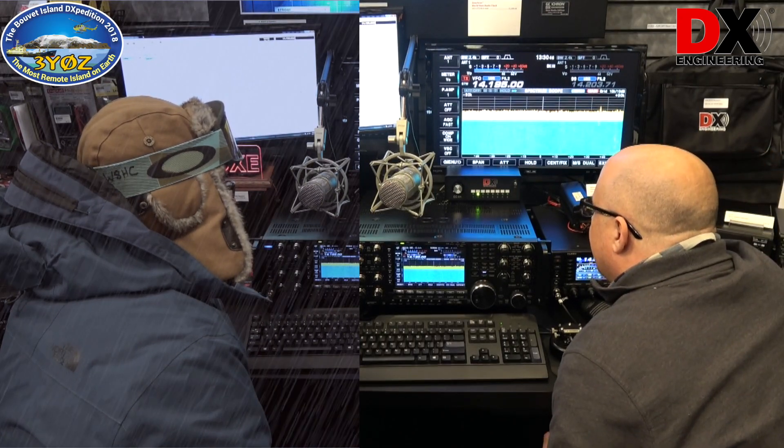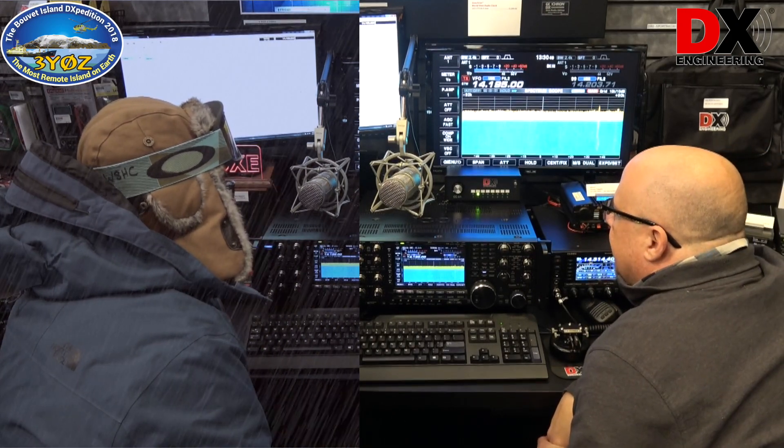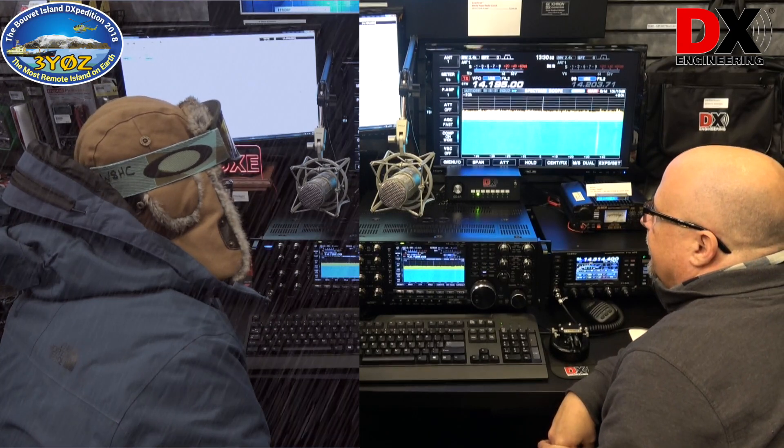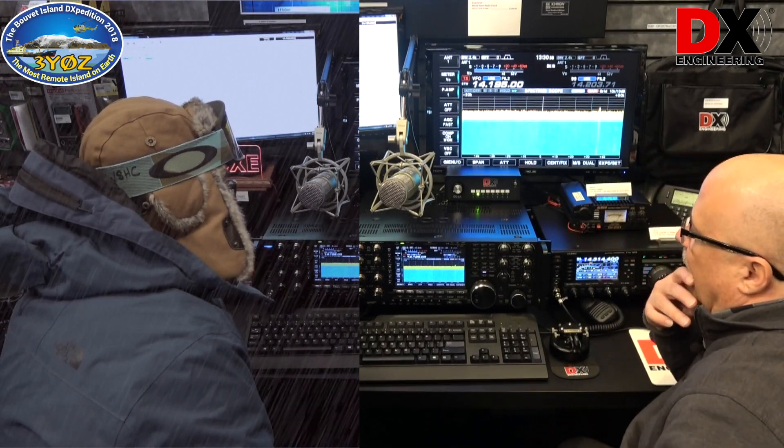November 8 Delta X-Ray Echo. Who's the Echo? November 8 Delta X-Ray Echo. November 8 Delta X-Ray Echo, I believe you're 5 and 9. Thank you, 5 and 9 also. QSL, QSL, QRZ.